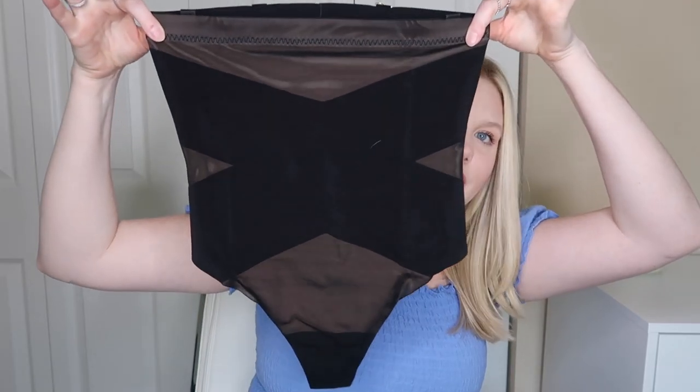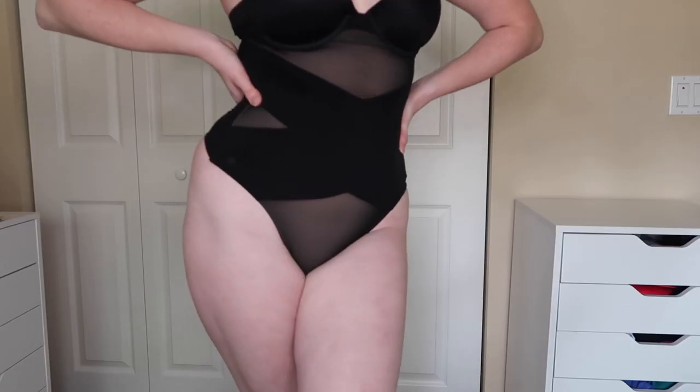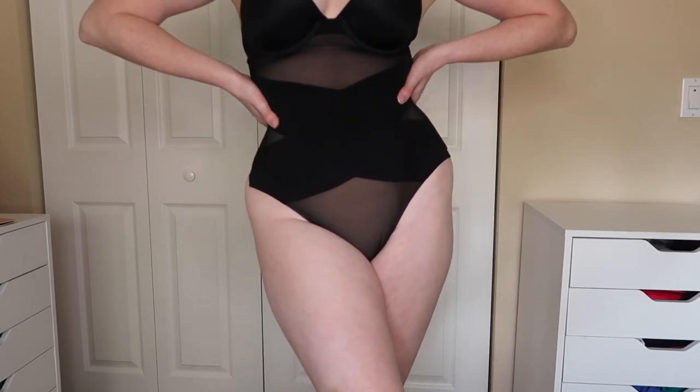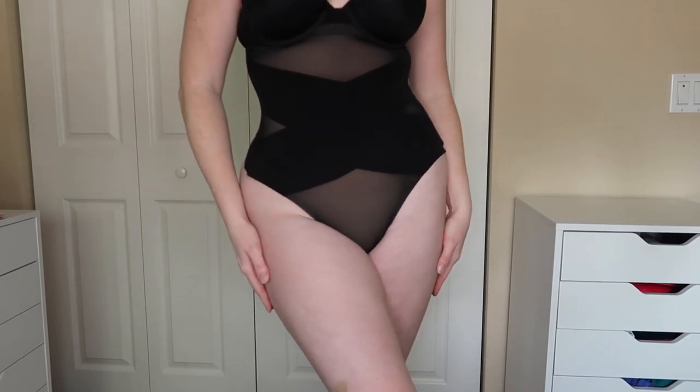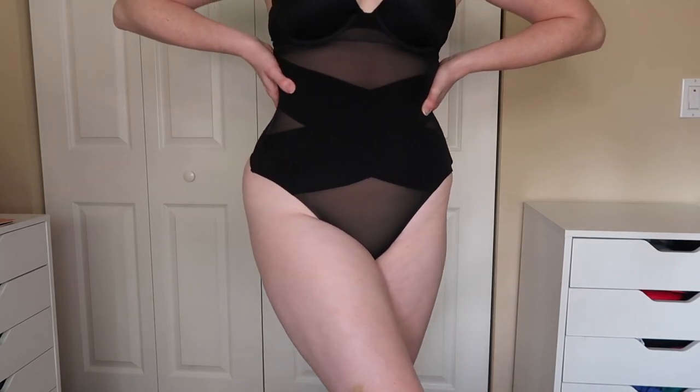Up next we have something very similar to the Super Power Brief — it's the Super Power Thong. Size large, and this color is called Runway, which is basically a black color. Very similar compression; you can see the X design in the front. In the back it's a thong, so you'd never get any panty lines. It sits a little bit higher on the hip, cuts very high up in the back, and makes sure nothing peeks through. The targeted compression with the X design is actually very cute overall — it really makes me feel snatched.